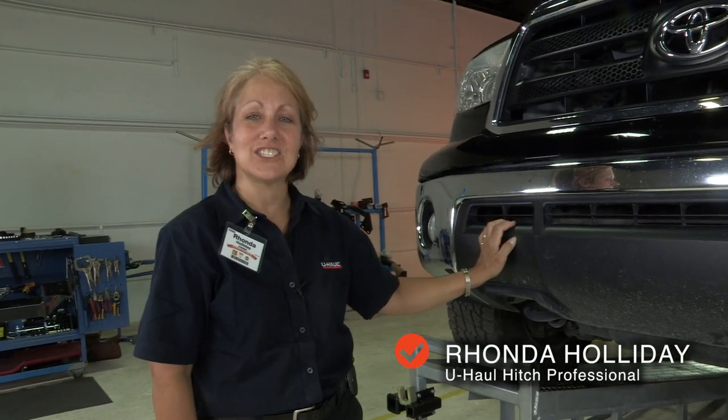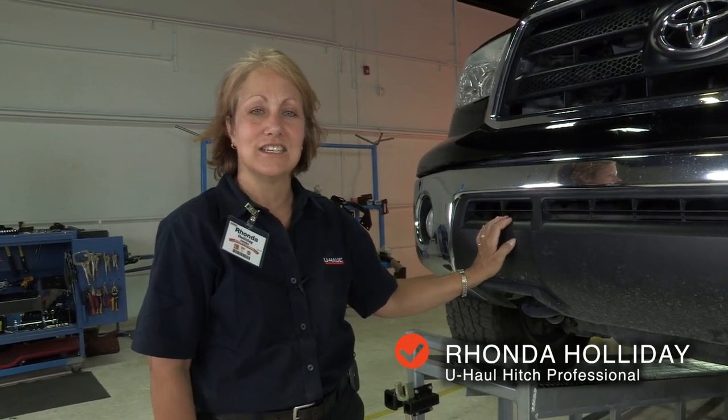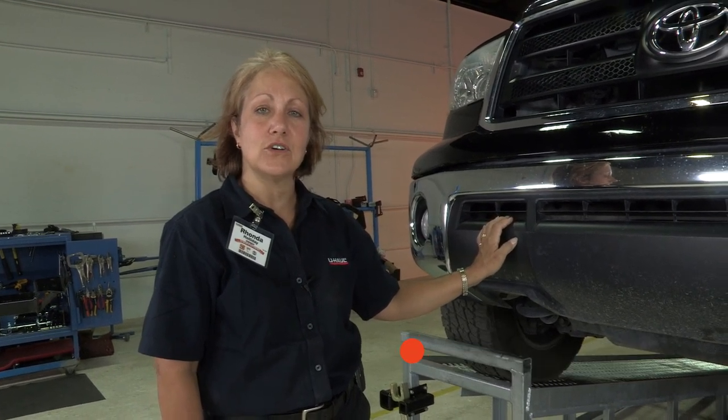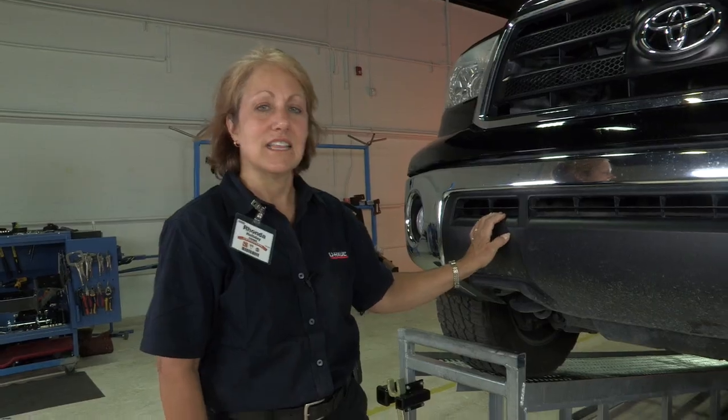Today we're going to put a hitch on the front of this Toyota Tundra. My name is Rhonda and I'm with U-Haul 746-044 in Katy, Texas. Let's get started.